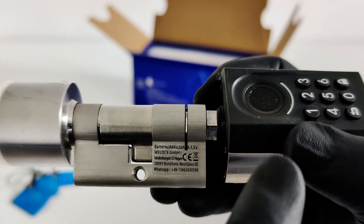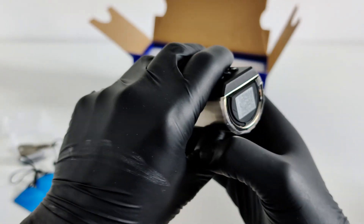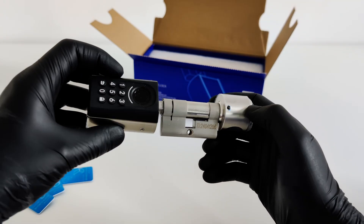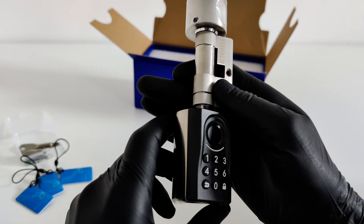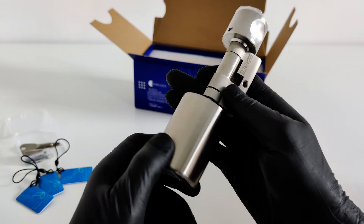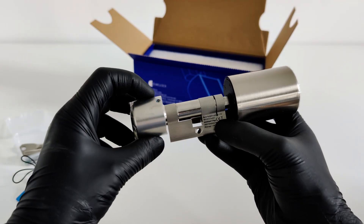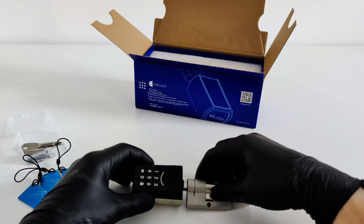The lock runs on three AAA batteries, just like it says on this little engraving. According to the company, a single set should last for a year, or about 8,000 unlocks. And to replace them, you don't need to take the whole door apart — you just need to unscrew one screw with the included key and remove the outer handle. It's very simple. The great thing about this lock is that it's a drop-in replacement for a standard Euro cylinder. So before you buy, you need to check two things: make sure you're getting the right cylinder type, as they also make versions for American doors. And second, measure your door's thickness, since the lock comes in different lengths to ensure a perfect fit.